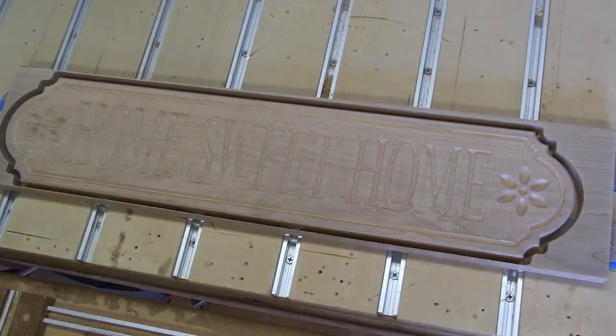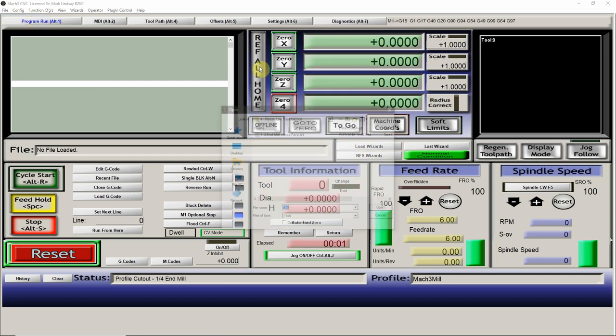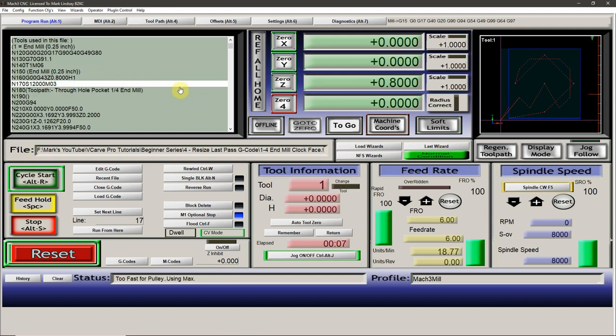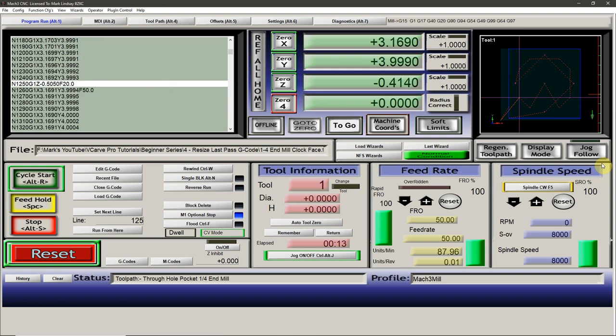When it comes to the controller software, there are several options available. The most widely used is a program called Mach 3, but there are other options like Linux CNC, UC CNC, Universal G-Code Sender, and several others. The controller is most usually run on a desktop PC that's dedicated to running the CNC controller software only. Though some CNC manufacturers run code from a flash drive through a proprietary pendant or handheld device.